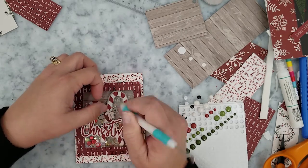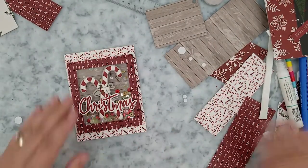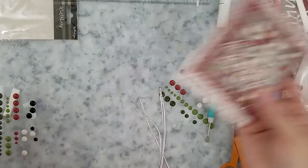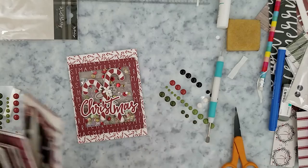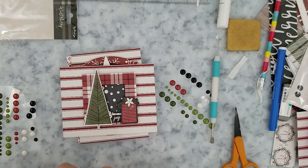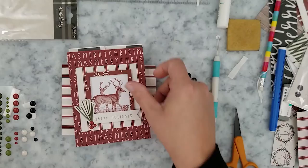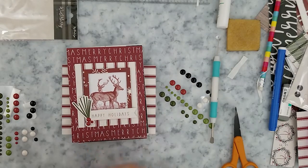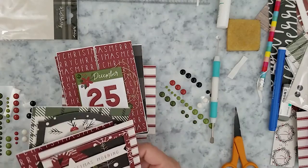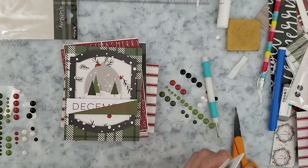Super easy cards to create with minimal supplies. I absolutely love creating cards like this. Here's a quick look at all the cards I created using the Winterberry 12 by 12 papers and coordinating ephemera and enamel dots. I showed you how to do three of these cards just to save some time, but the concept is pretty much the same. Just sit down and have fun with it — the biggest tip I can give you is just let your mind free and have fun with this.